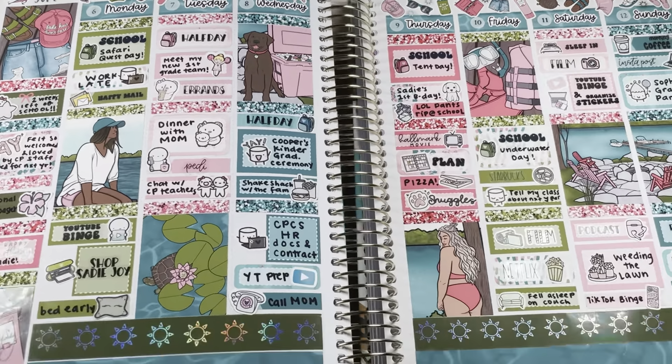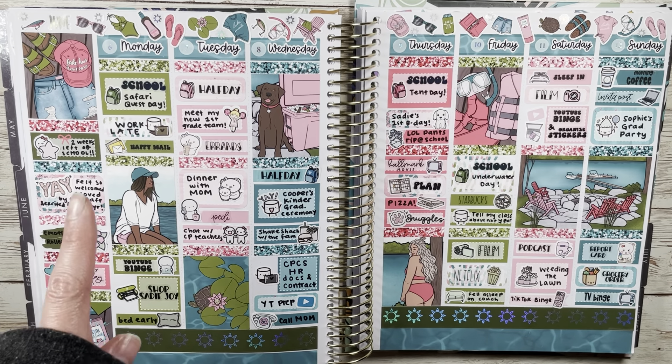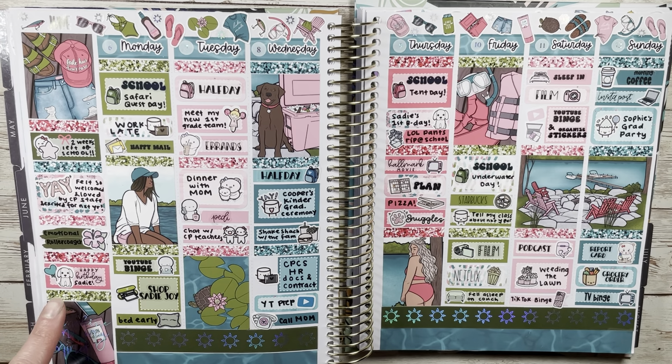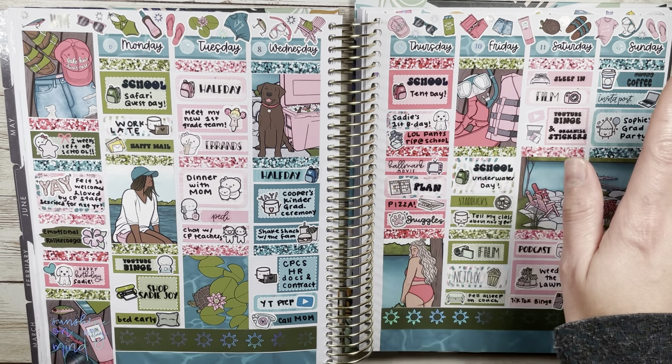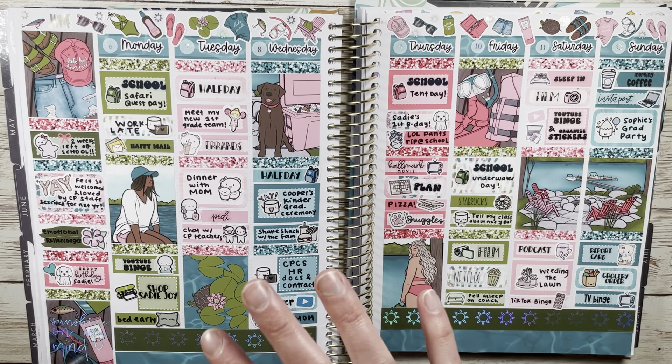Here is my finished spread — you can catch some of that foil. I really love how this spread turned out, love the colors, and I've been obsessed with color blocking. Sugar Pop Fizz kits — I just feel like I have the perfect amount of stickers. This week was kind of an emotional roller coaster but in a good way. I got to meet my new first grade team, it was graduation, it was our dog Sadie's first birthday, and over the weekend we did some yard work, worked on report cards, and both my husband and I were feeling a bit under the weather trying to rest up for the last week of school. Thank you so much for watching, don't forget to like and subscribe!